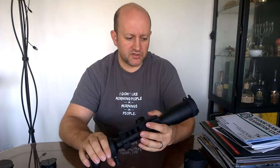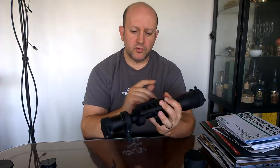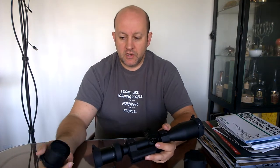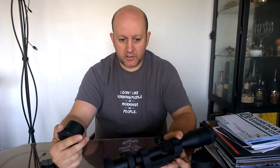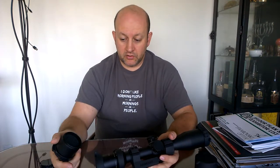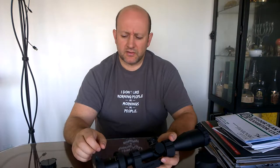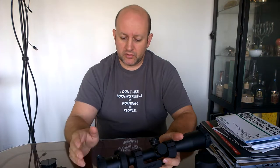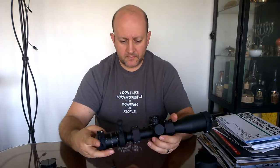Here's a funny story with this Tangent Theta scope: for one of the tests I was doing as part of a comparison, I put on the kill flash and forgot about it. I did the whole test comparing it to other products with the kill flash on. I finally noticed during low-light testing because the image was still on par with or a little better than everything else out there, but the image looked a little darker. I was cutting off about 20% of the light and it was still good — that's how good these things are.